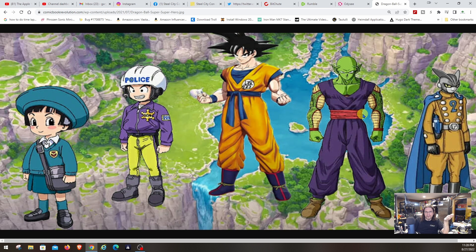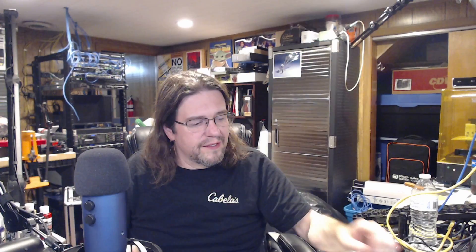And then obviously, Piccolo. I'd like to call them Thing 1 and Thing 2 — it's actually Gamma 2 and Gamma 1. In the movie, Piccolo fights Gamma 2, and I mean, Piccolo's powerful and he can pretty much hold his own with Gamma 2, but he's not strong enough to defeat him. It's nice that this movie actually gave Piccolo and Gohan their turn to shine, because Goku and Vegeta were off on Beerus's world training, as always.